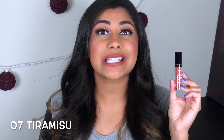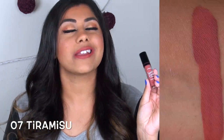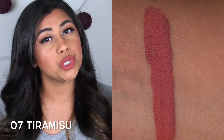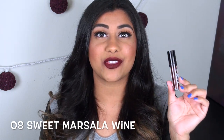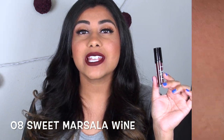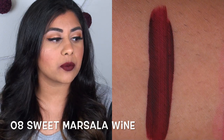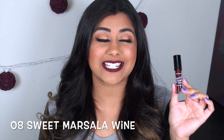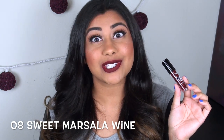Tiramisu was one of the hardest colors to get my hands on, and I think I know why — it's a really nice, universally flattering, brown-toned nude. Very trendy. Sweet Marsala Wine is the darkest color in the Sweet Cream collection — a dark cherry Bordeaux color. It's really pretty, but it's also fairly streaky, and streaky dark colors just don't look that good.